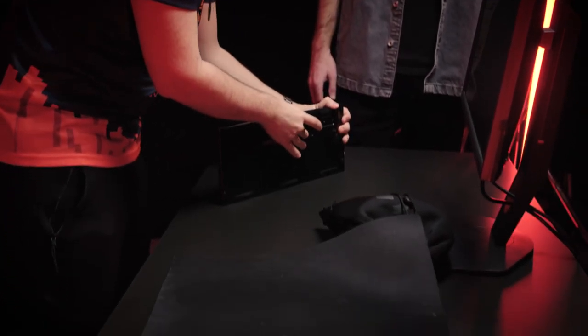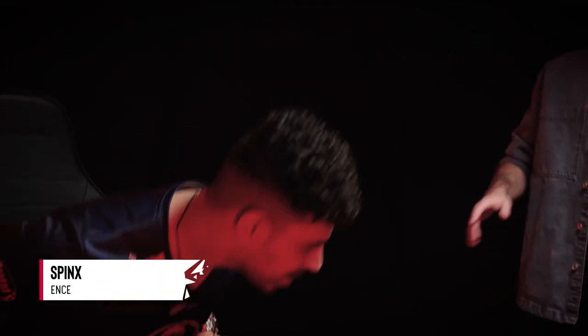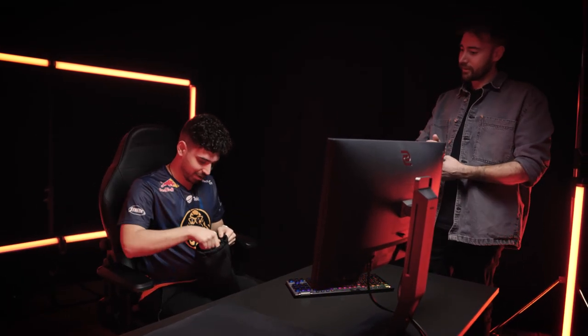Is that a wireless keyboard? Yeah it is. Okay, so you're part of the new gen. I love wireless, everything needs to be wireless for me. You got headset, mouse and keyboard wireless? The headset isn't wireless — I wanted it to be wireless but I didn't like the sound with the wireless one.